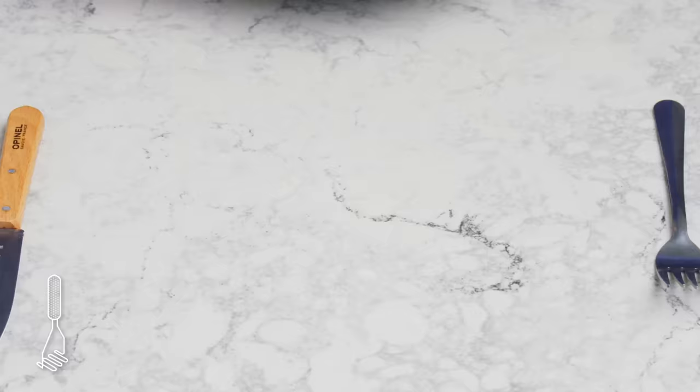Slow cooker potato. I don't know why you would ever want to do this, but we've clearly got a lot of time on our hands. We poke some holes in it, olive oil, salt, and then wrap it in foil before putting it in the cooker for five hours. It looks pretty unremarkable — a little damp. It looks cooked inside. Yeah, totally fine, but definitely not anything I'd want to wait five hours for.